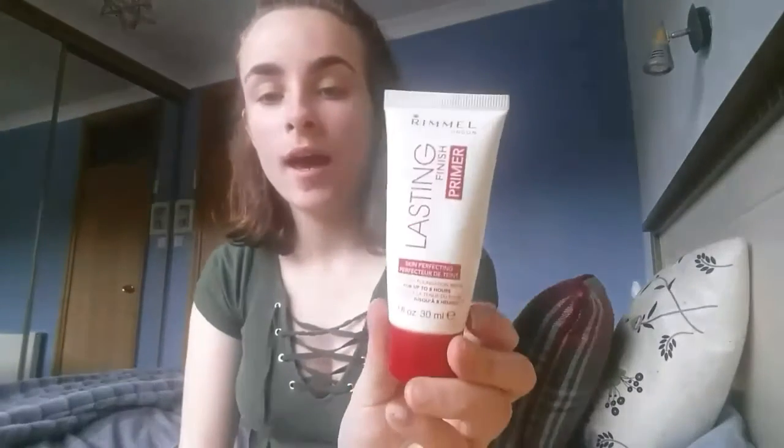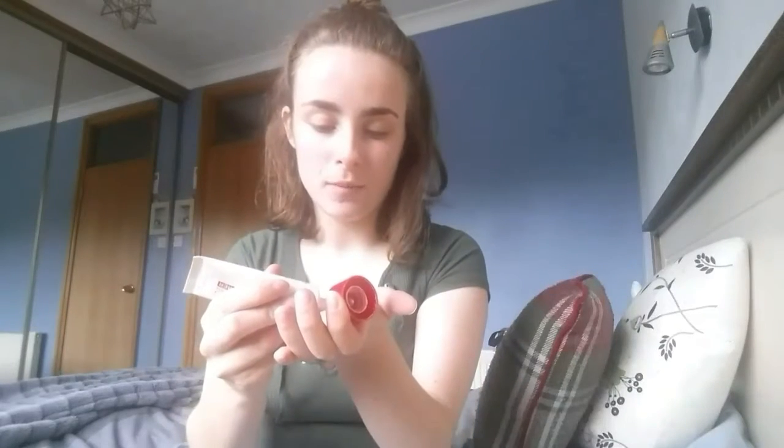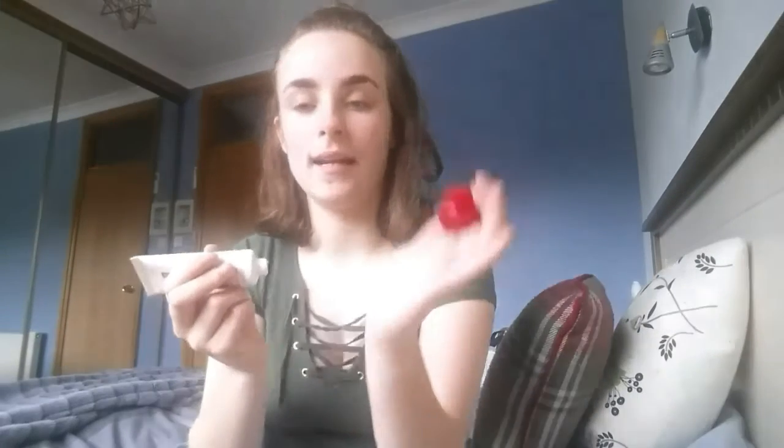I'm gonna go straight in with the Rimmel London Lasting Finish primer. I can't actually find my other primer but I used to love this primer so much, so I'm just gonna go in with this one. My mirror is over here, just in case you're wondering why I'm looking over there. I'm just gonna dot this all over my face.